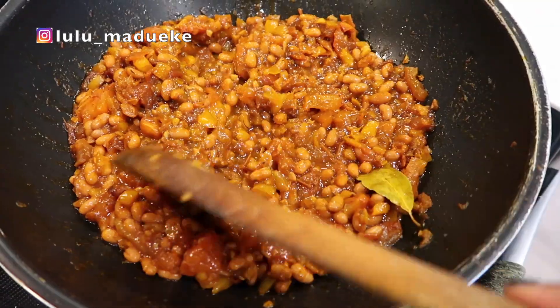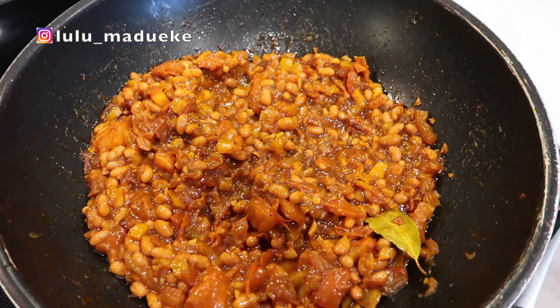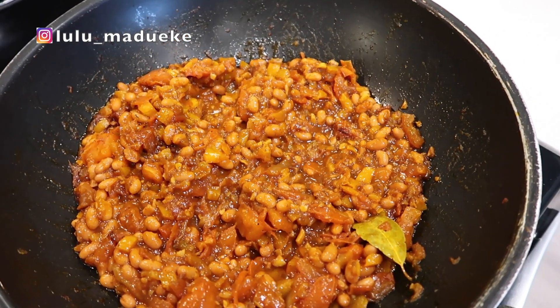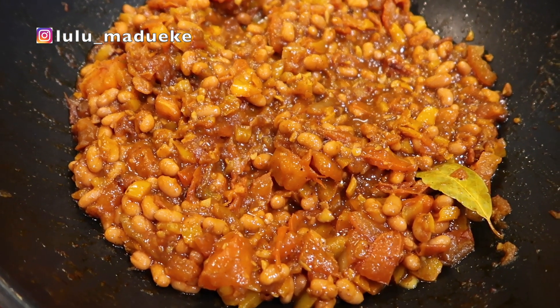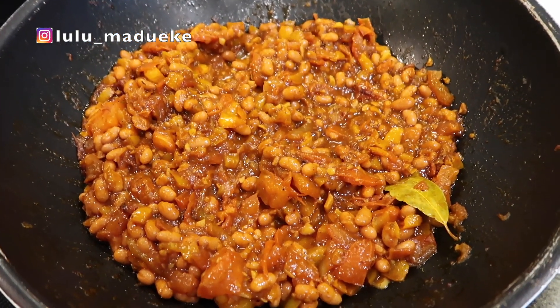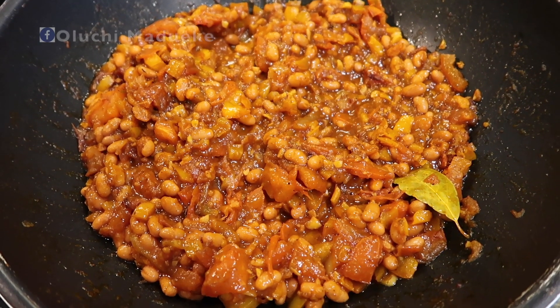Lastly, I'm adding my beans to the sauce — my bell pepper and tomato sauce. I'm just going to let it sit and cook for a really long time, because cooking your food slowly helps to bring out the taste and blend all the ingredients together, distributing them evenly across all parts of the food.